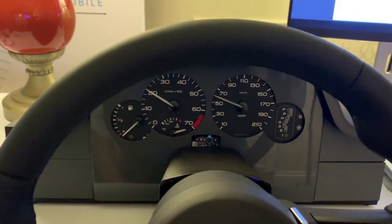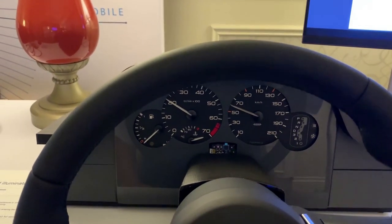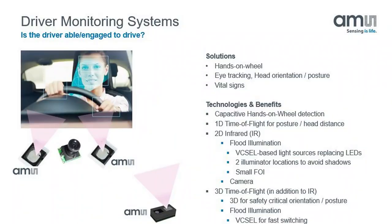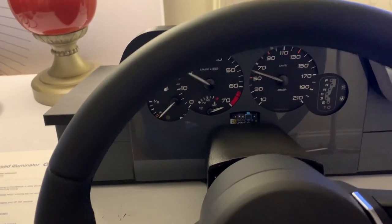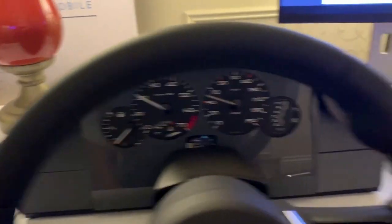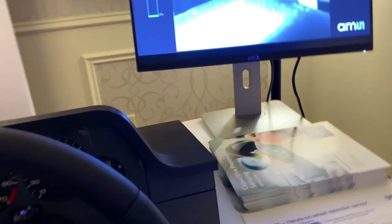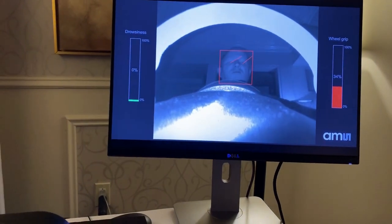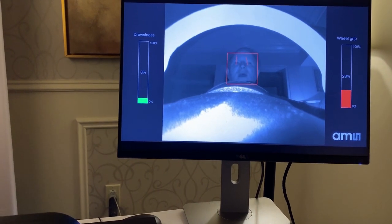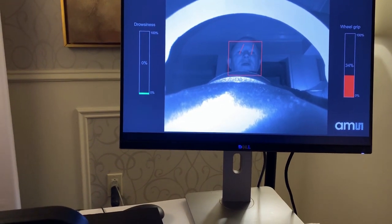Down here we have the 1.3 near-IR image sensor, which we also use for the door lock, and the Terra 2000 — the automotive-grade VCSEL-based flood illuminator. That illuminator lights up the driver so that the image sensor can see. It then puts a little red box around your face and can even identify you as a driver.